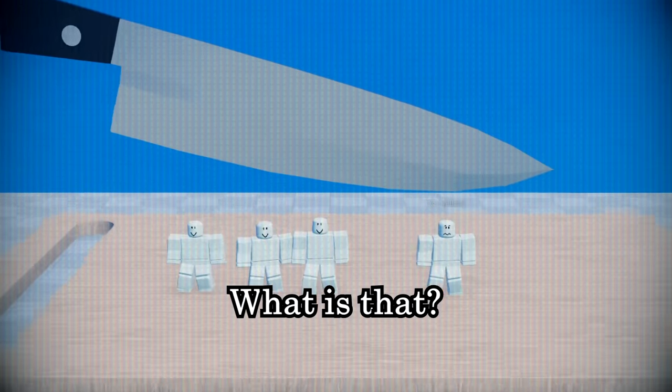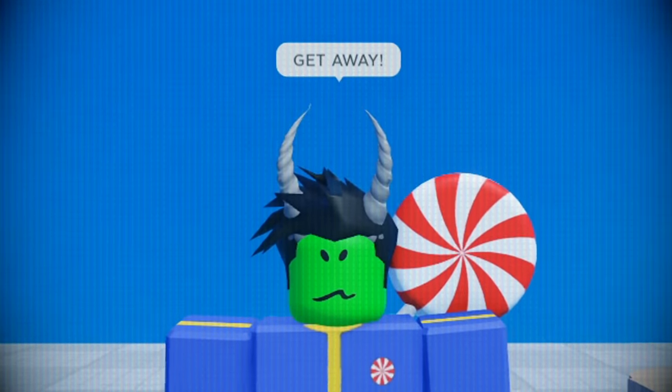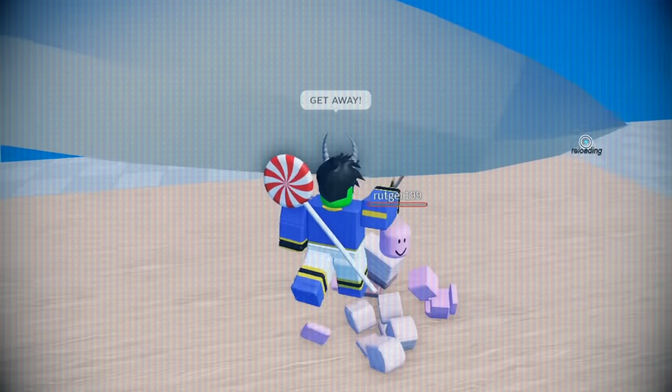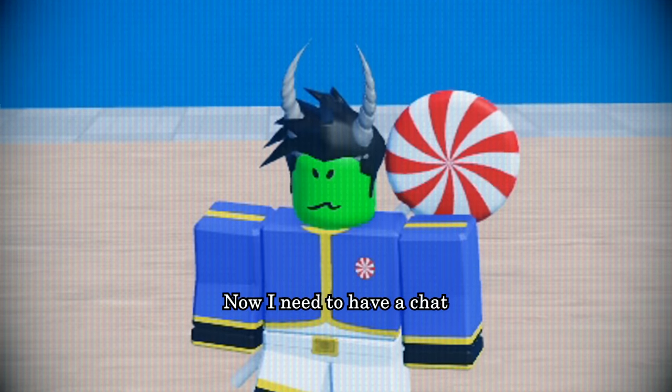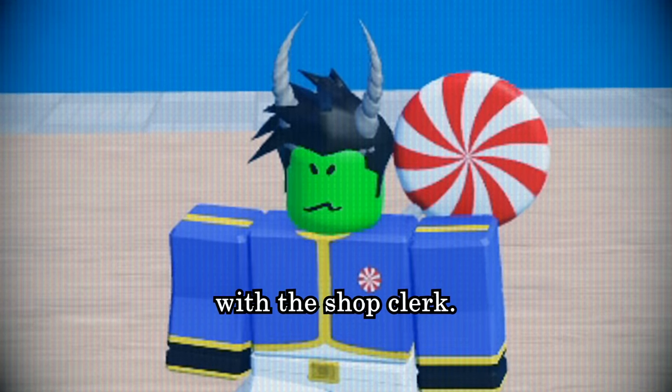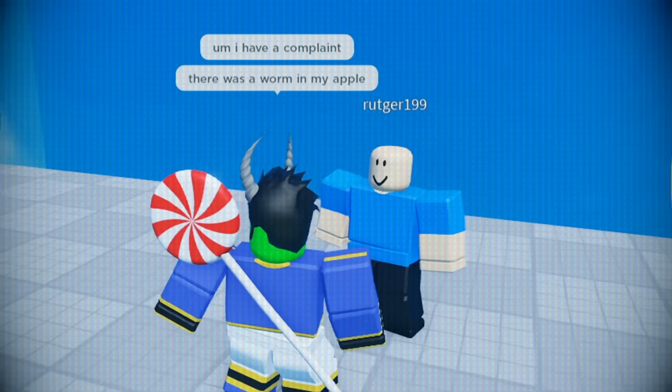Wait, what is that? That's disgusting. Get away! Okay, crisis is averted. Now I need to have a chat with the shop clerk.